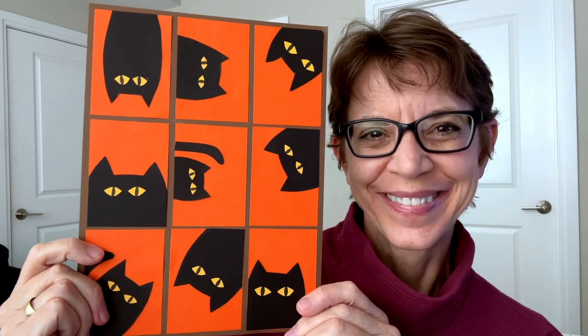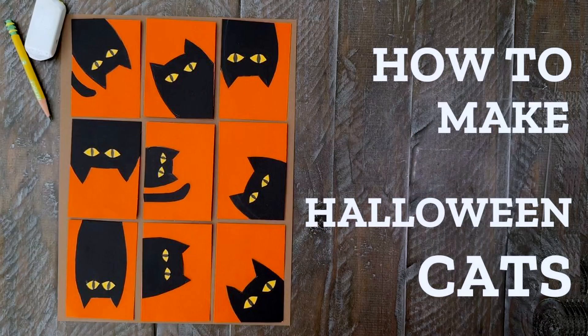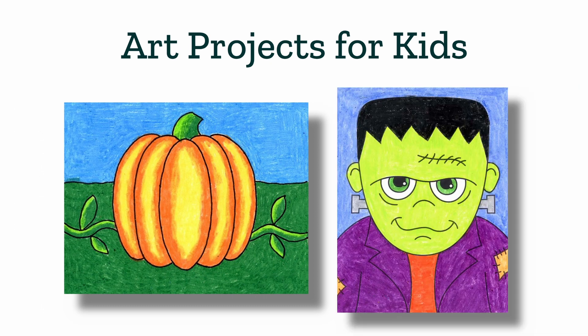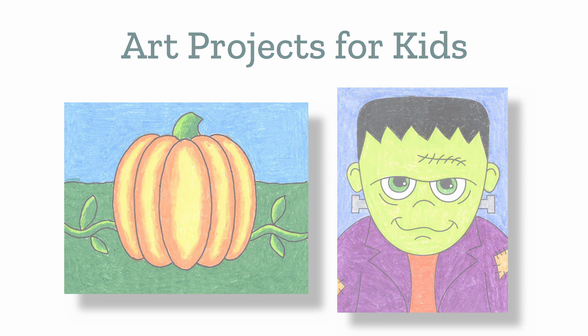I hope you enjoyed making these Halloween cats with me. My name's Kathy and my website, Art Projects for Kids, has helped millions of kids make more art. I hope that includes you too. For more projects like this, please check out artprojectsforkids.org where you can find over 700 no-prep step-by-step art lessons. They include how to draw pumpkin and how to draw Frankenstein. Thanks for stopping by and taking time out of your day to make more art.